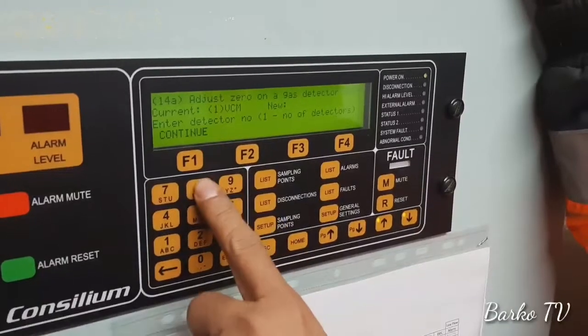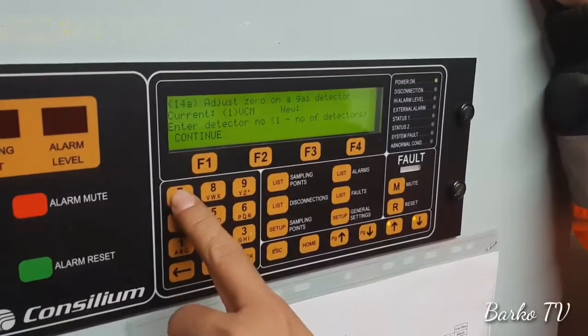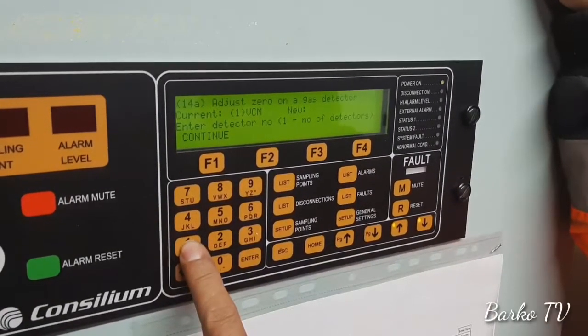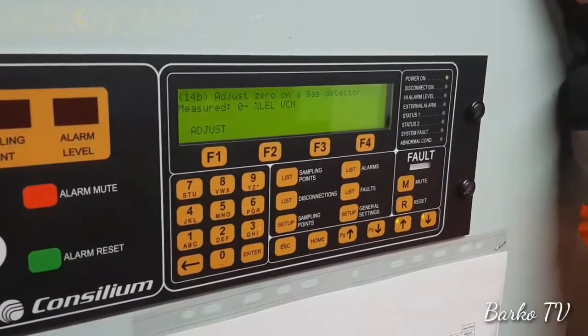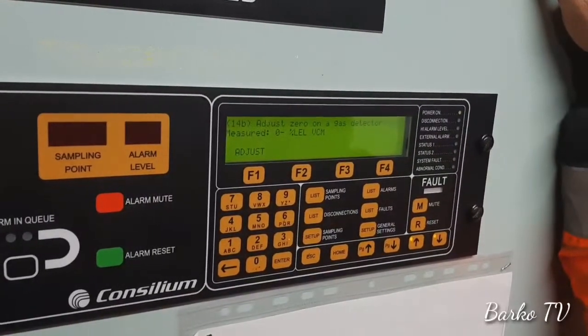And I go to — you select which detector you want, for example 1, and now it's already on 1. Current is 1, you see. Okay, 1. And continue, and then you press Adjust. But don't do it now, don't do it now, because you don't know if it's okay.